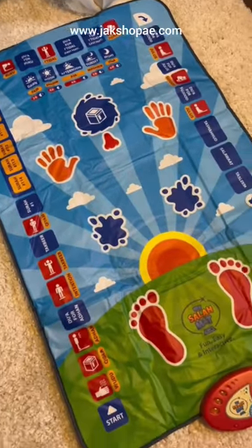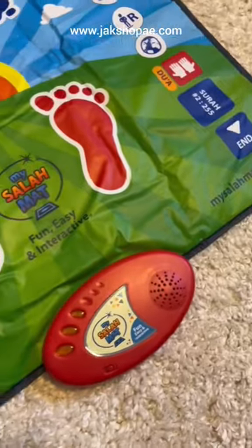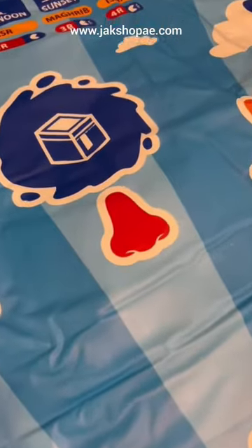Not to mention that the mat itself comes in 15 different languages, so it really caters to everyone. It's so detailed that they even show you where exactly to place your nose. Are you kidding me?